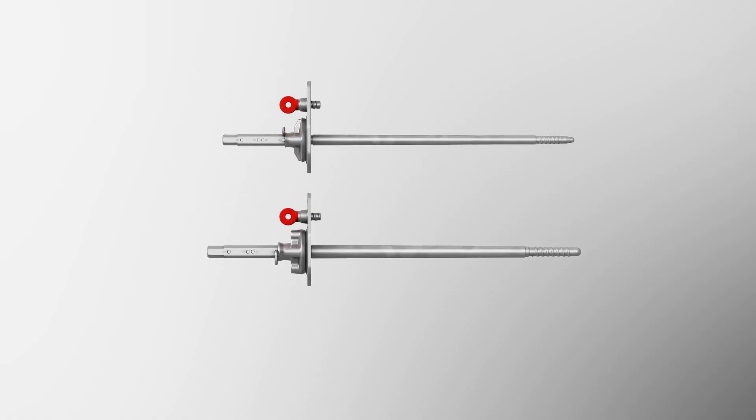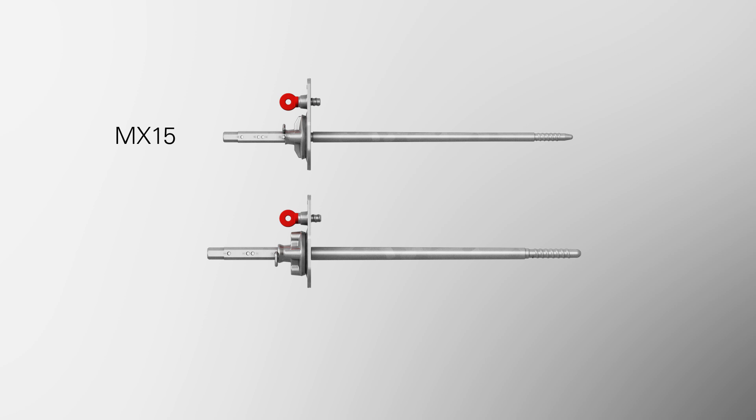The Maximo tie system is available in two versions: the MX-15 tie for wall thicknesses of 15 to 40 cm, along with the MX-18 tie system for 15 to 60 cm wall thicknesses and higher concrete pressures.